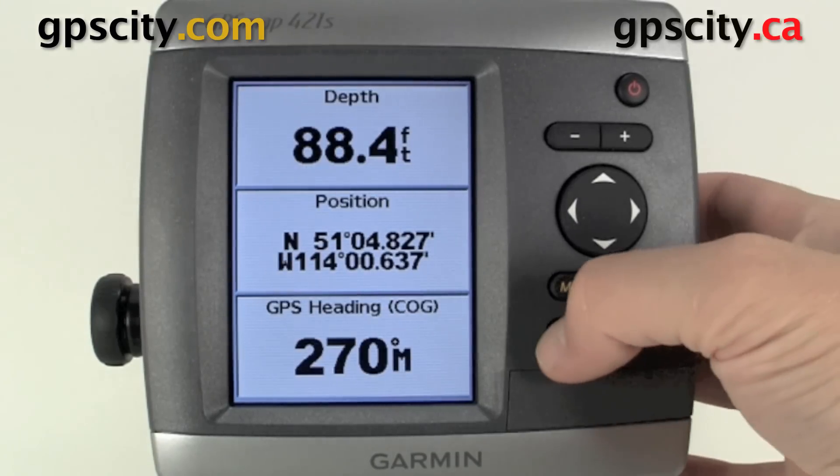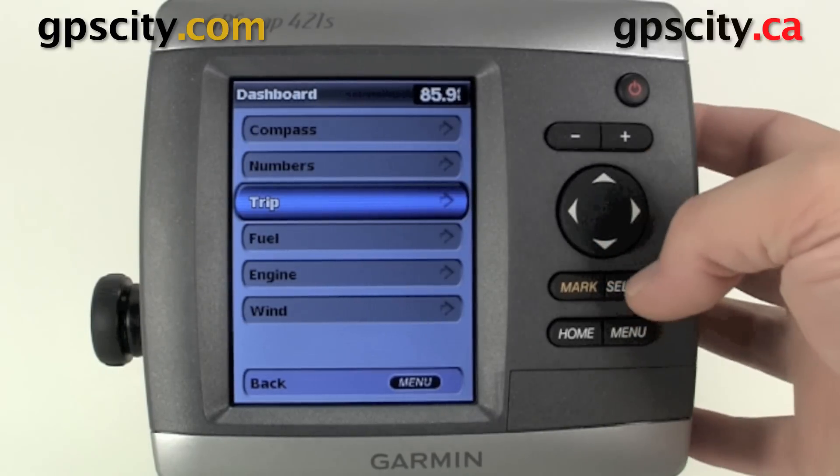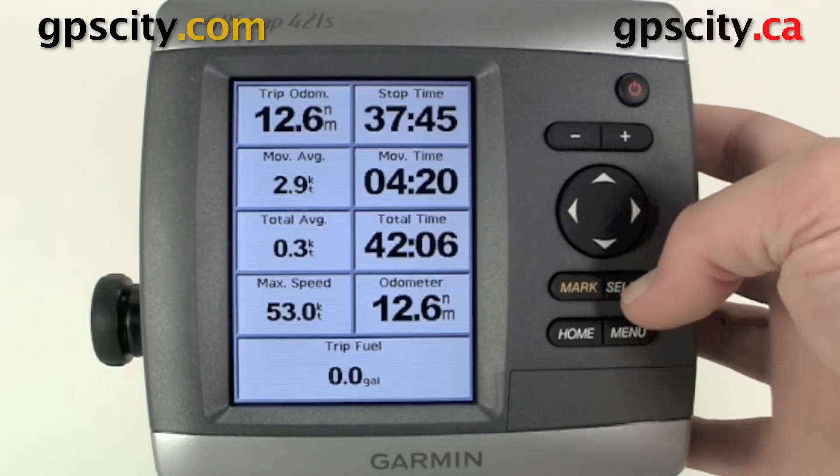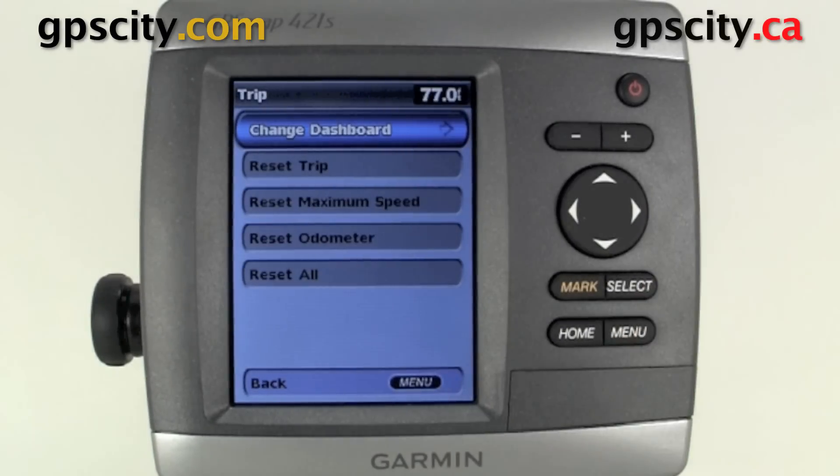We're going to back out of here and go into our other dashboard. Now we have our trip computer. If we select it, it's going to show us this trip computer. We could actually reset this by hitting menu once, and then we have some options for reset.